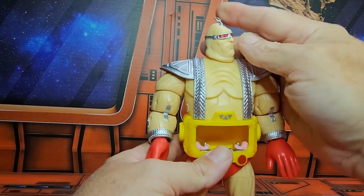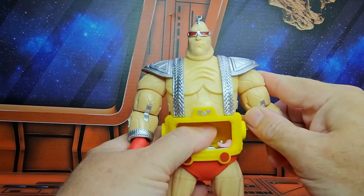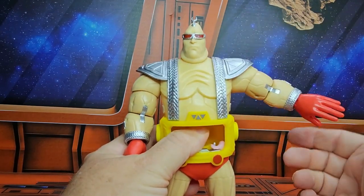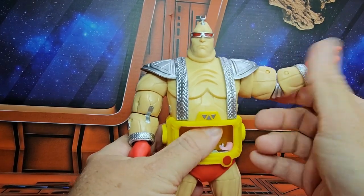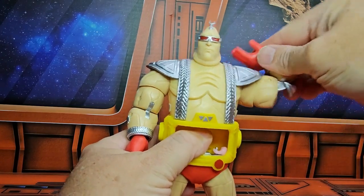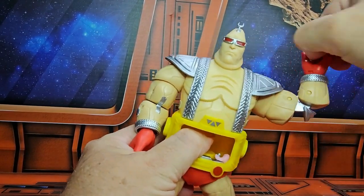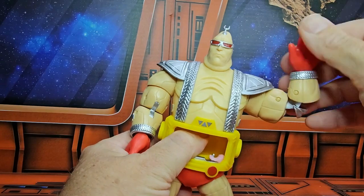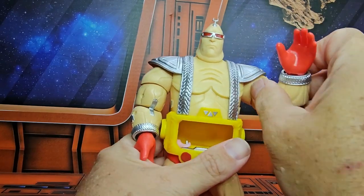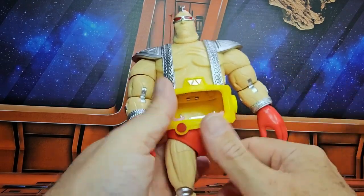Krang's head looks left and right with a little bit of up and down. As far as arm movements, pretty good T-pose. Rotates around. Bicep swivel. Double bend in the elbow. You can do a 'what what.' Hand rotates on a peg hinge. And with those other hands, you can do the ball-assisted grip if you want, or use the other weapons and accessories.